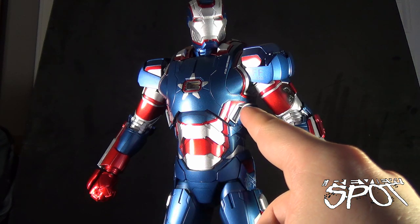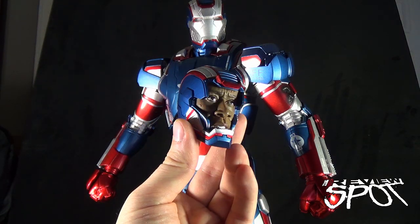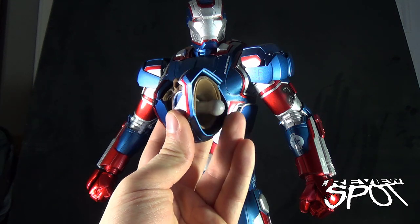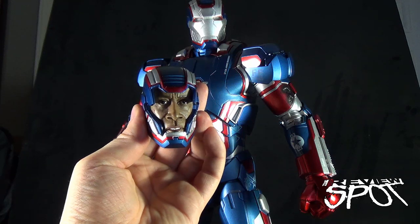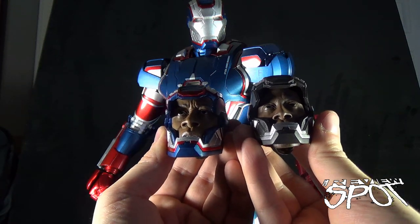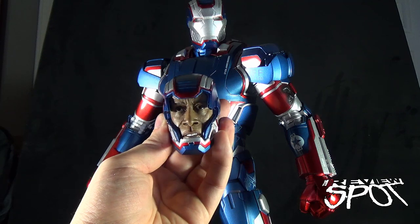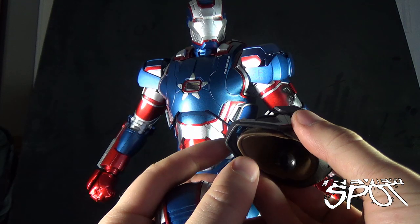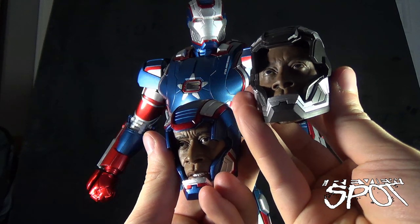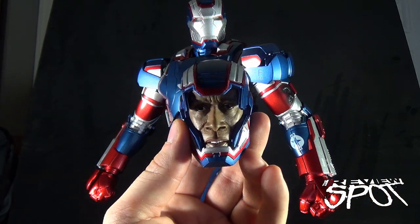If your preference is to have the Iron Patriot with his domed helmet on, you can do that. Or, the folks over at Play Imaginative also give you a Don Cheadle replacement head. Like the original War Machine, it just pegs out using the ball joint supplied underneath. For comparison, there's the Iron Patriot alternate head and the War Machine alternate head — roughly about the same head, though Don Cheadle's face is a little further up on the Iron Patriot helmet. The Iron Patriot version also has an open mouth with some teeth exposed, whereas the War Machine version has a closed mouth.